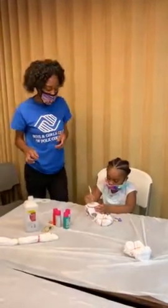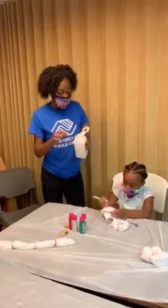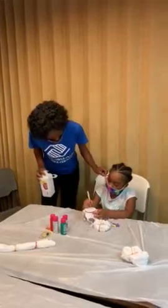After she dots the top of her mask, we're going to use rubbing alcohol, which is going to cause the dye from the permanent marker to spread. This is going to be the end result.